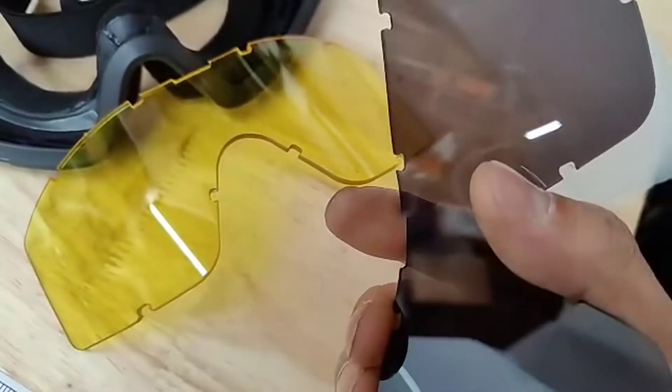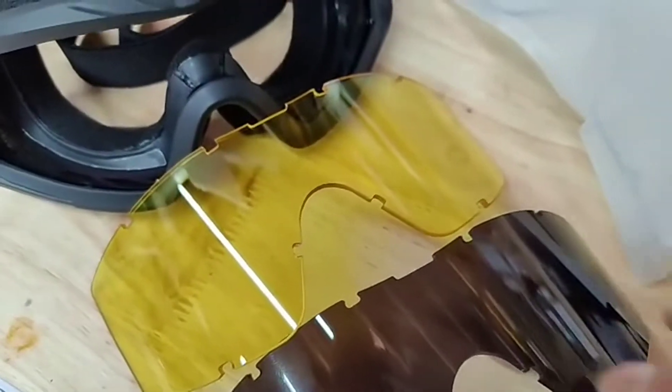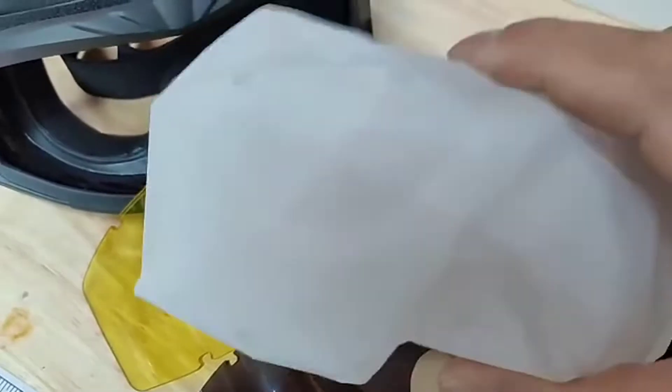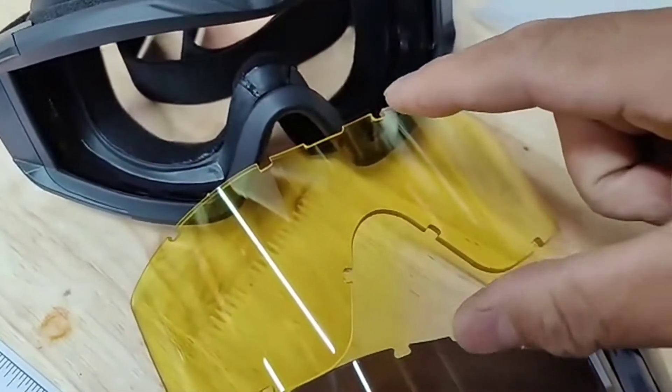I got these goggles as both a tactical and safety feature. If I'm riding my bike, I can wear this with the clear lens, and this smoke lens pops out so I can insert a different one.